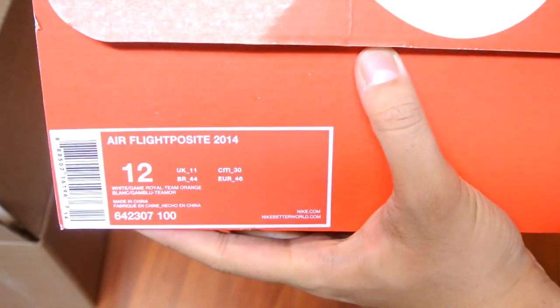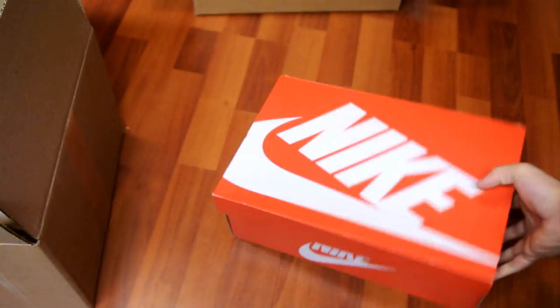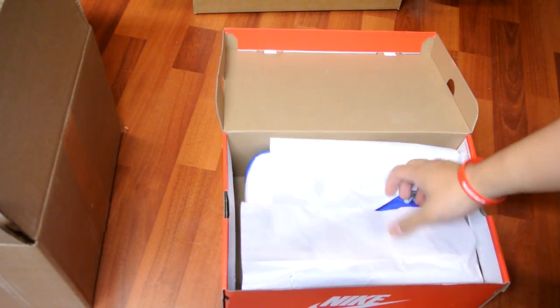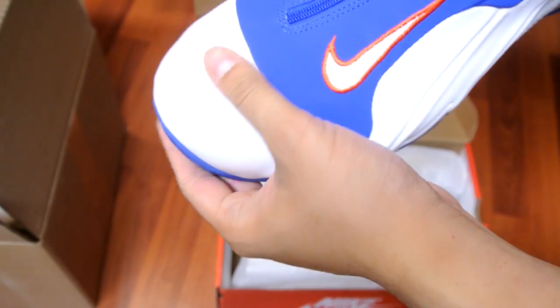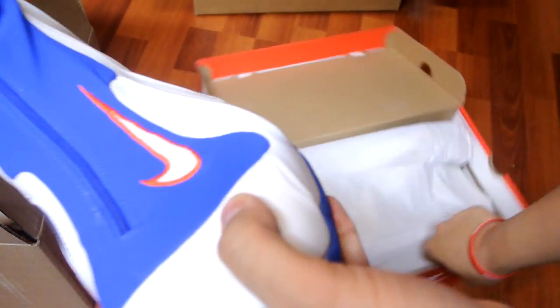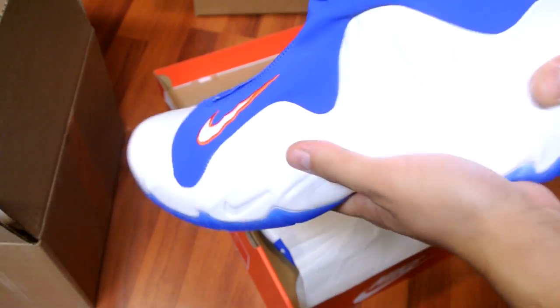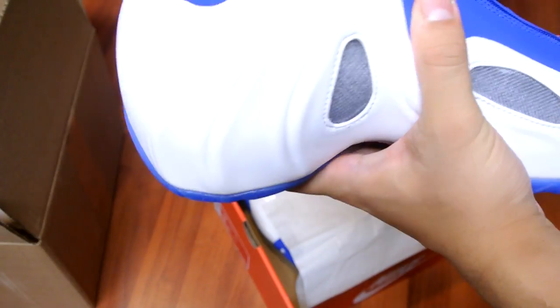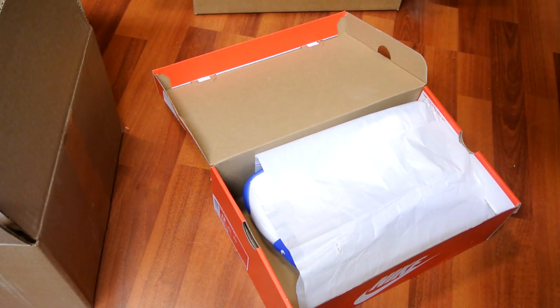Box number right here — Air Flight Posit 2014, size 12. Full review is on the way, just a quick look at what I picked up. 50% off — these were $250 retail in Canada. Wow, I really dig this shoe. I just really enjoy the look; where you put this zip down, I just really like this look, I don't know why.